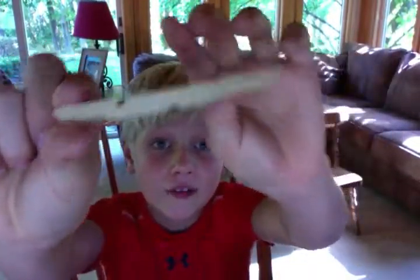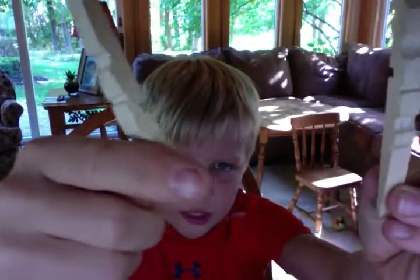Do not throw away this extra part, because you're cutting into this one. You can see I already got a mark right there.